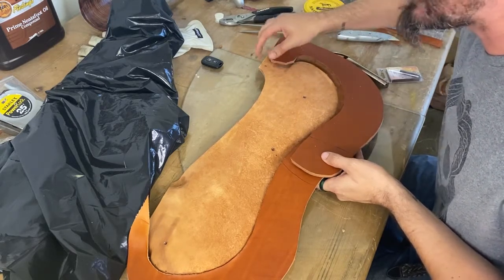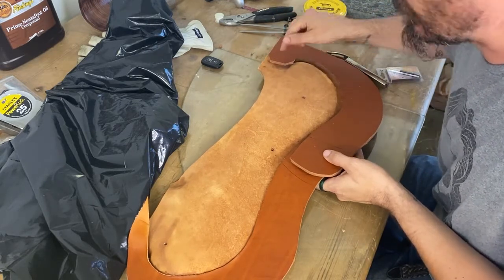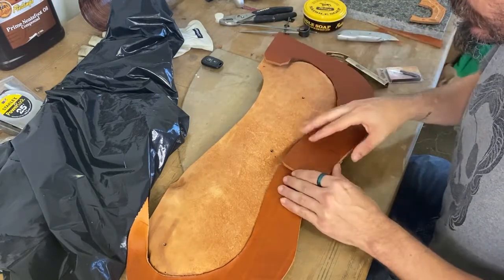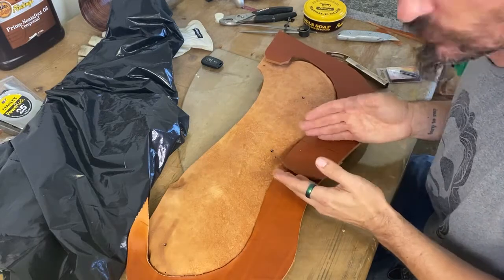There still needs to be a place to screw underneath your cantle. This piece is going to get feather-edged, and this overlap is going to have a feather edge to it as well.